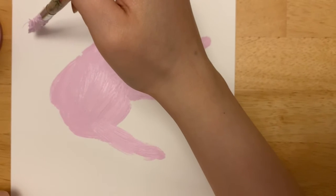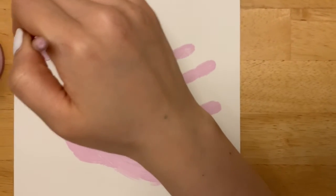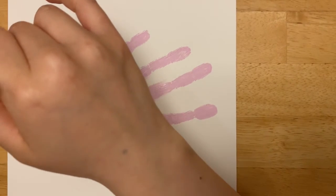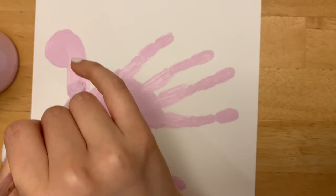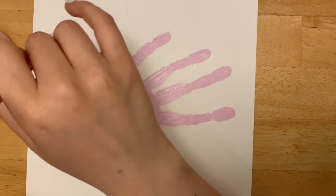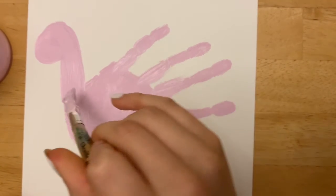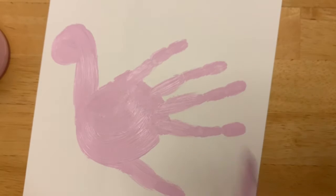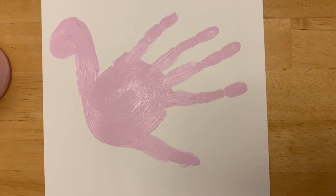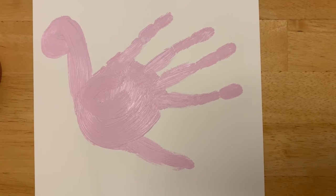We want to draw him his head. We draw his head over here. Long neck! Okay, and now all we have to do is wait for him to dry so that we can draw him a cute little eye and a beak and some legs.